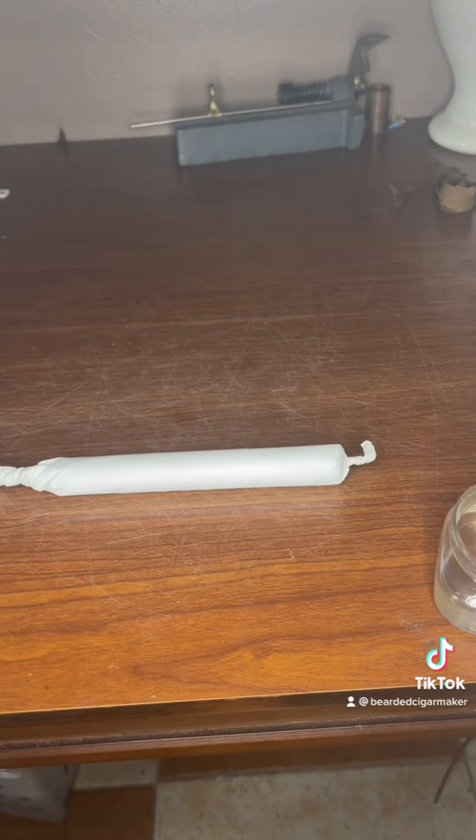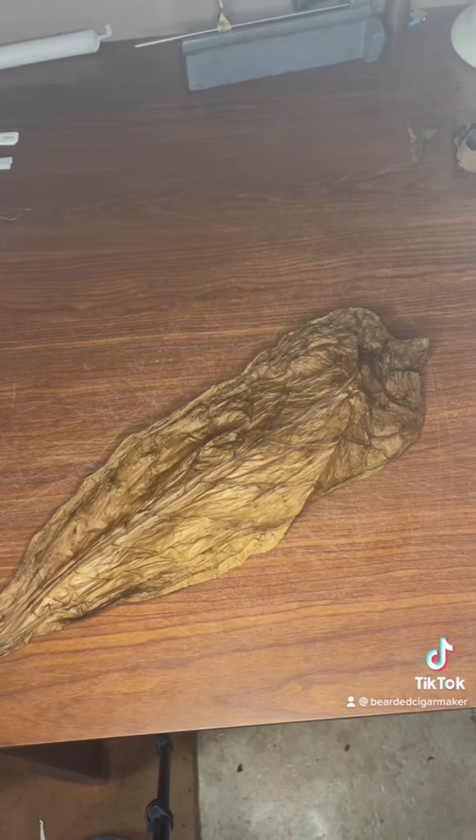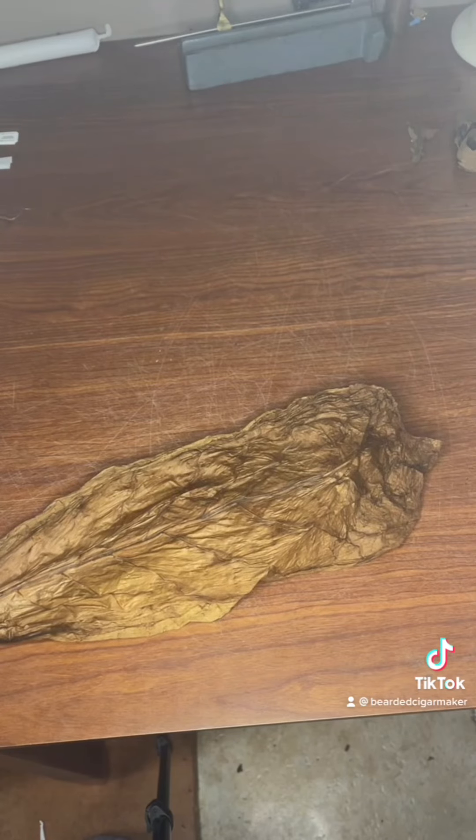Now I'm going to let that sit there for about 20 minutes. While that's sitting in the mold, what you're going to want to do is get your wrapper leaf ready to roll.